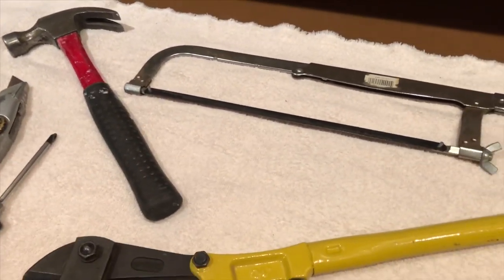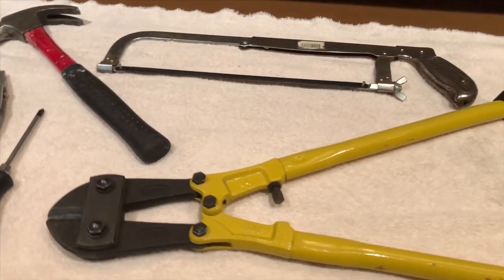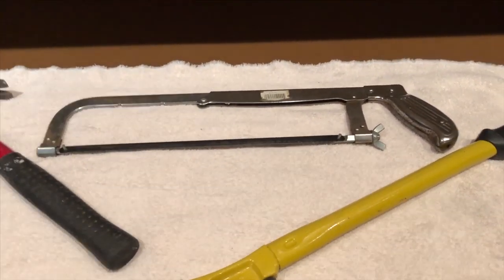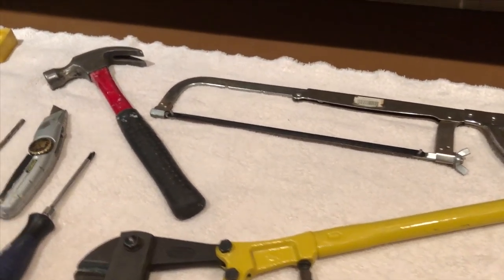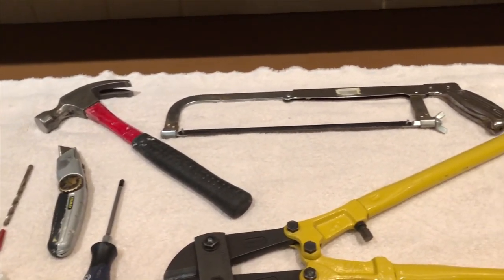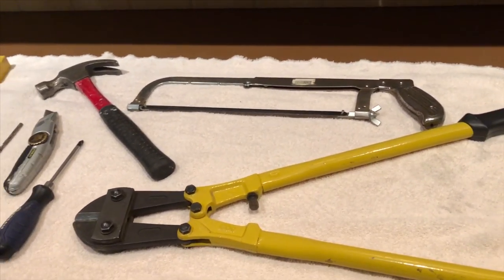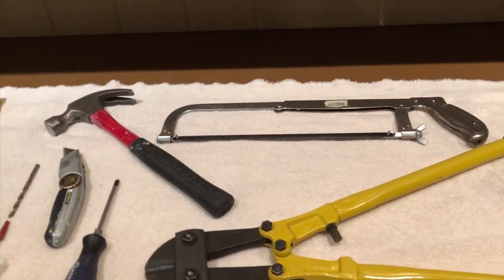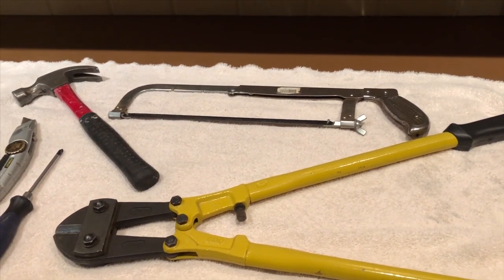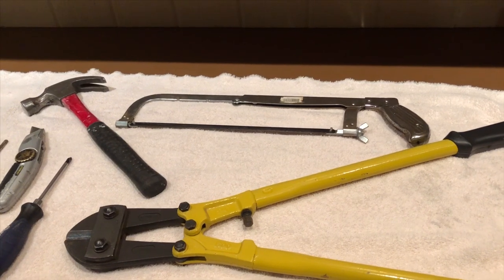A hammer is helpful if you're tapping in the anchor, but not necessary. If you get these things pre-cut at Home Depot or Lowe's you don't need a hacksaw or bolt cutters. Either of those is certainly necessary if you're buying a long length of shelving or using an existing piece you want to cut down. But not necessary if you're measuring the project out and getting them cut exactly to what you need.